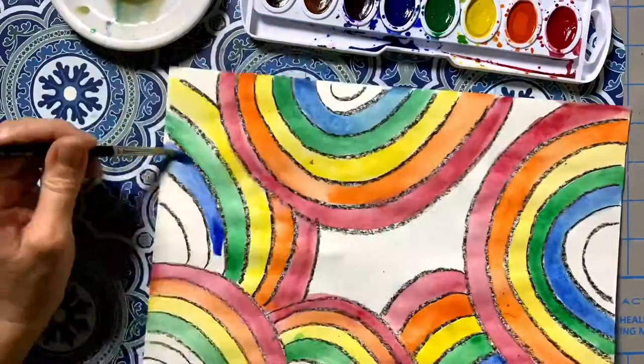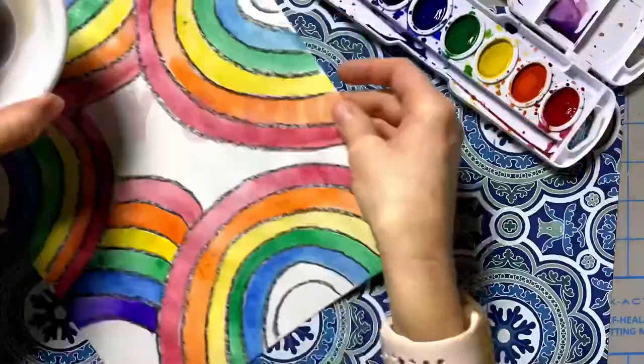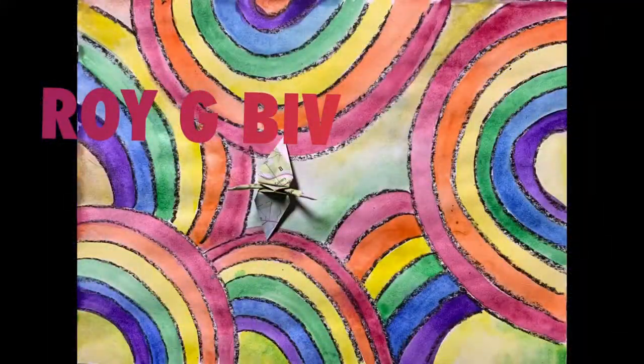This is a simple art project, but it does make a striking design, and it's a great way to review ROYGBIV and rainbow order.